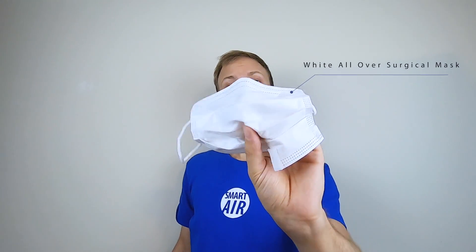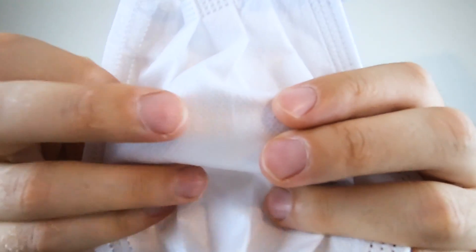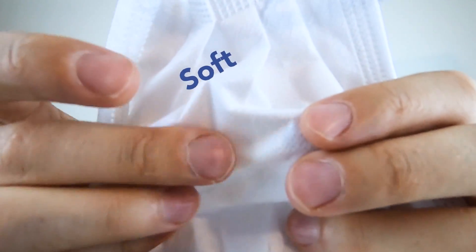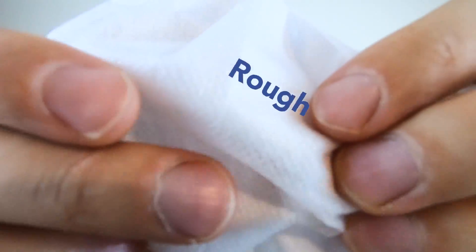If you've got a mask which is white both on the outside and on the inside, you'll need to work a little bit harder to work out the right direction — you'll need to feel both layers of the mask. One side is slightly softer, so this is the soft side of the mask and this is the rough side of the mask.